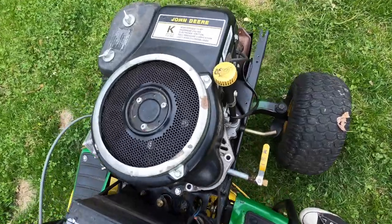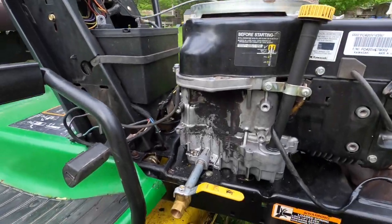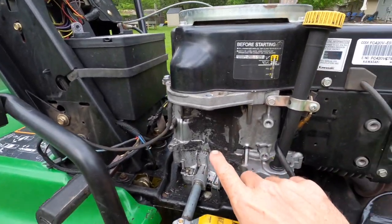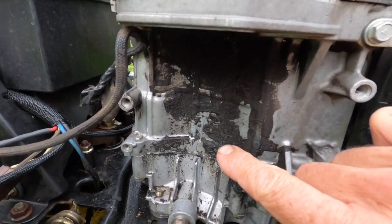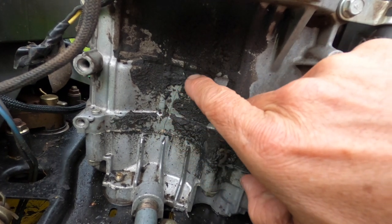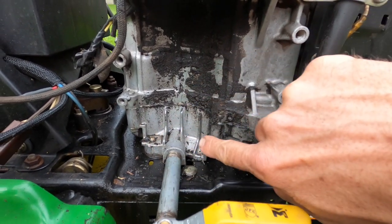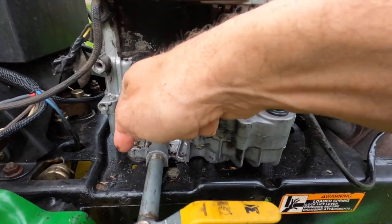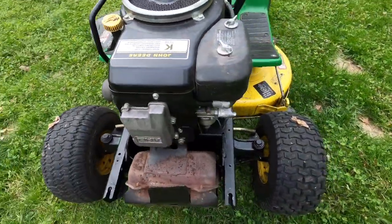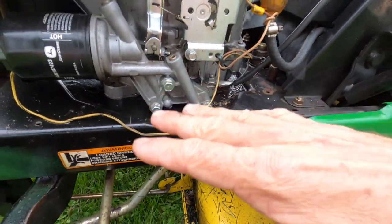14 horsepower Kawasaki on this baby. Bought it knowing that it had an oil leak and it was really, really loud — got a great deal on it. I have the starter removed here so I can show you exactly where the oil leak is coming from. There's a crack in the casting right there. When we got this thing from my buddy, every single bolt on the lower part of the crankcase was actually loose and laying on the frame, and there was oil everywhere. Everything had rattled apart — it actually still ran even with every single crankcase bolt loose and just laying down there. The thing was super loud.